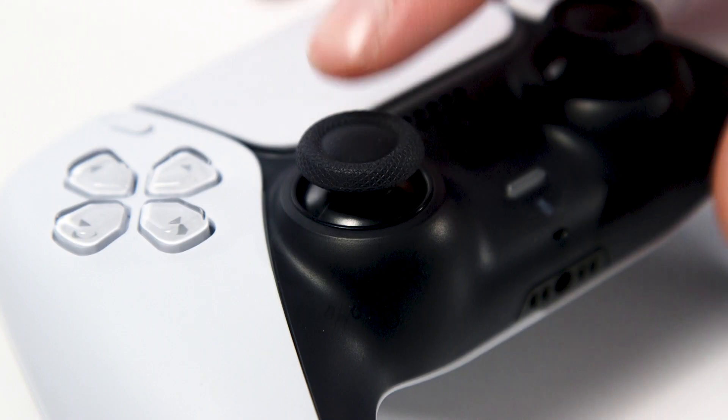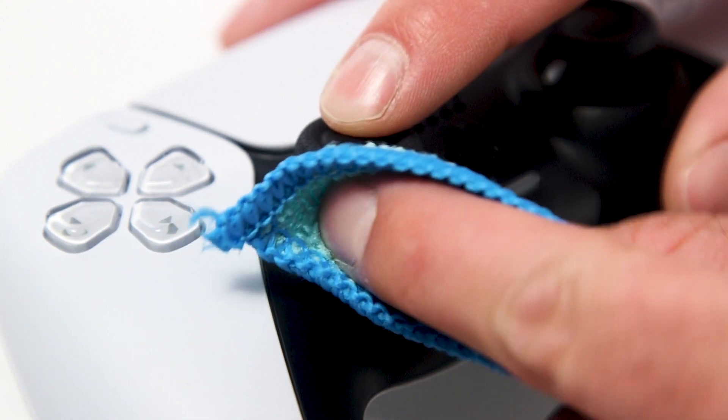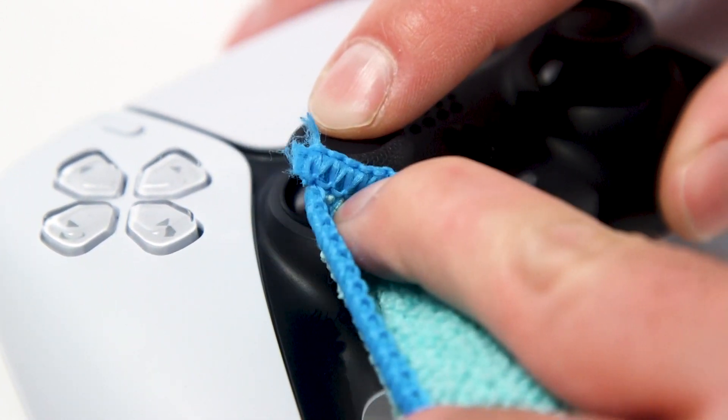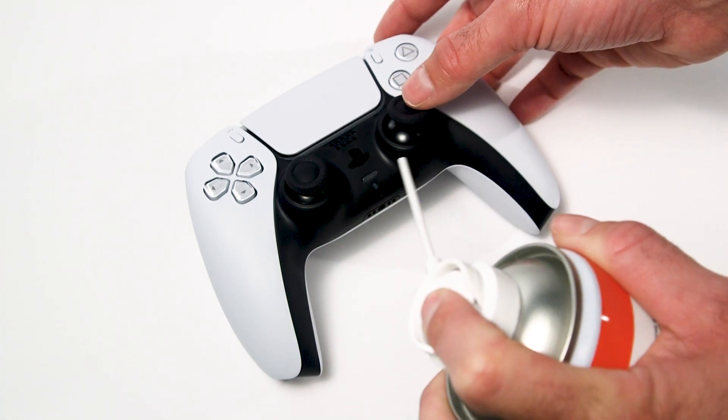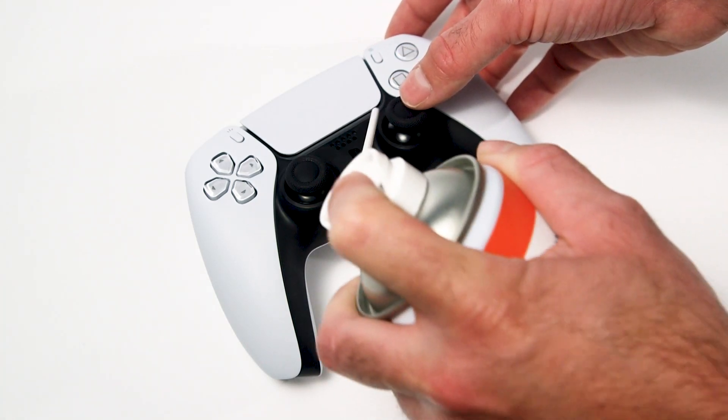After charging the controller, we recommend trying cleaning around the joystick. Use a soft cloth to remove any visible debris. We also recommend using compressed air to clean around the joystick.